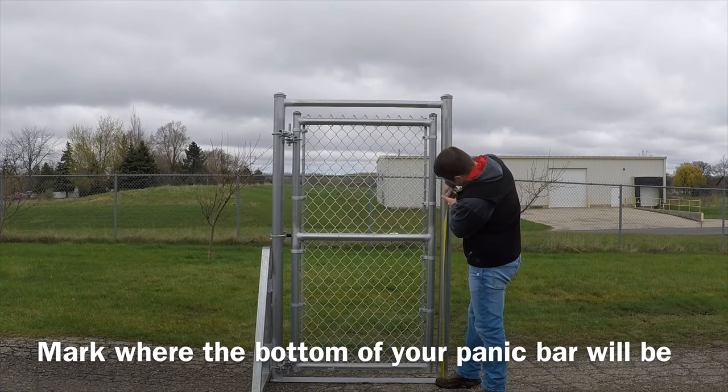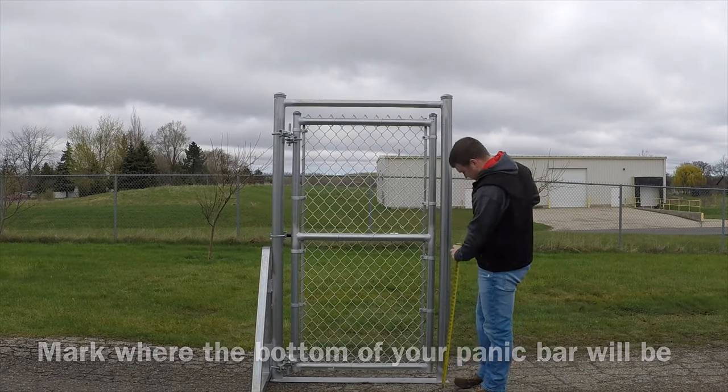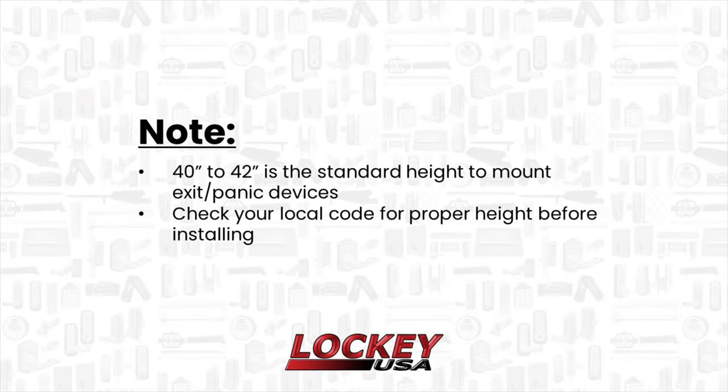Mark where the bottom of your panic bar will need to be mounted. 40 to 42 inches is the standard height to mount exit devices. Check your local code for the proper height before installing.